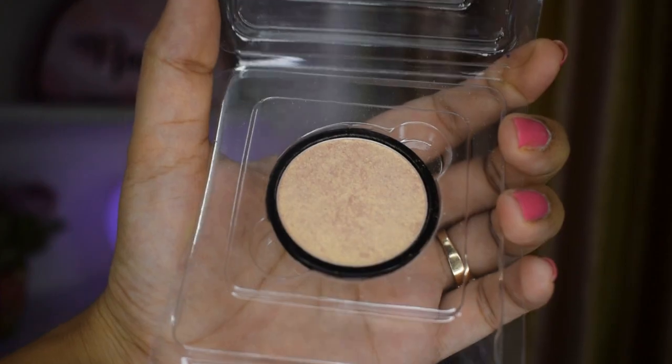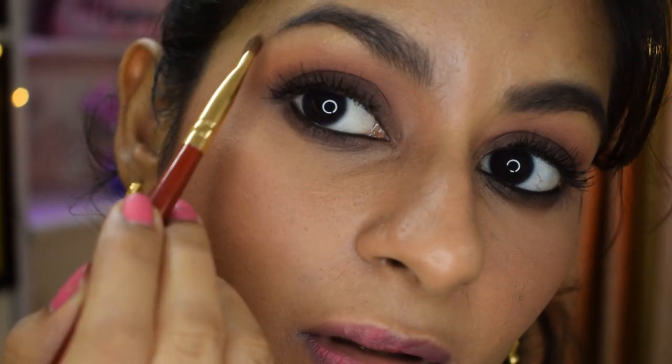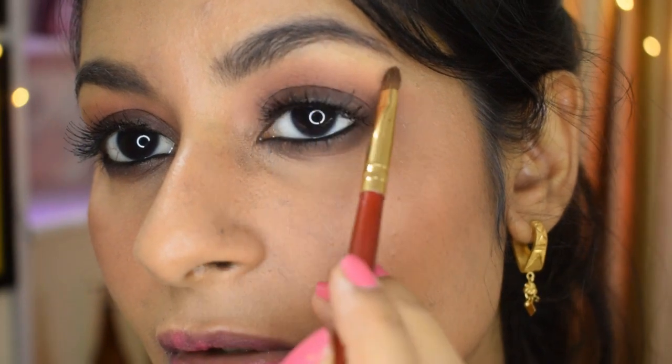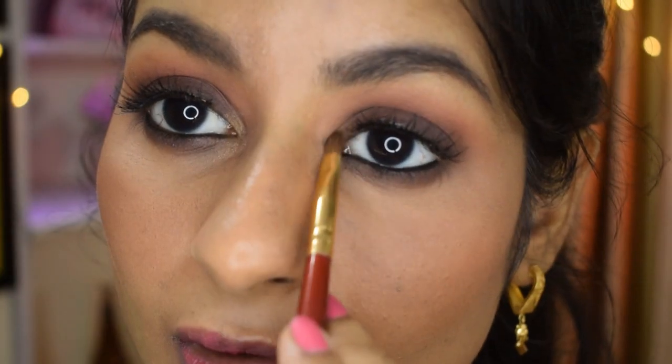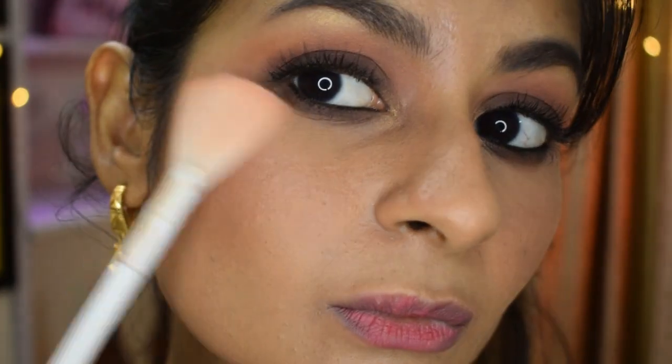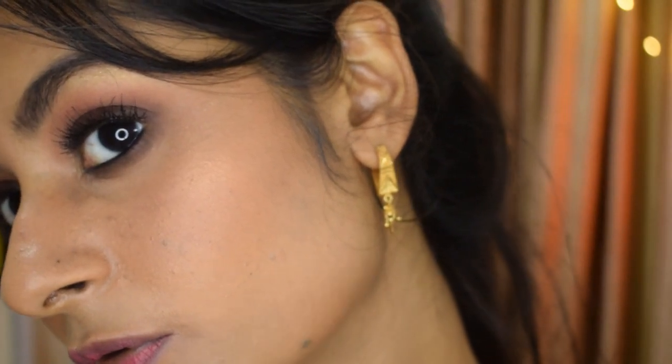Here's the only shimmer product I'm going to be using on my face — a highlighter. I'm going to highlight my brow bone first, then use it in the inner corners of my eyes, and of course highlight my cheekbones. The look is really matte overall, so this is the only shimmer product we're using.